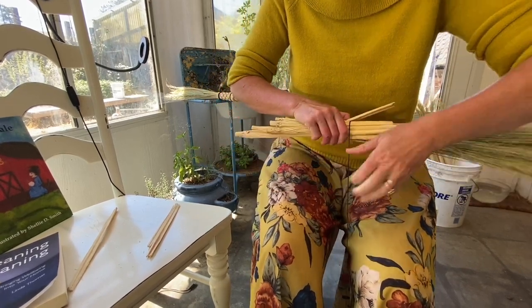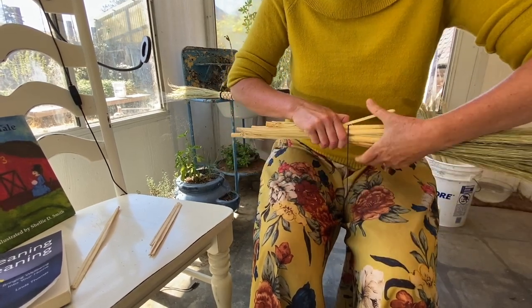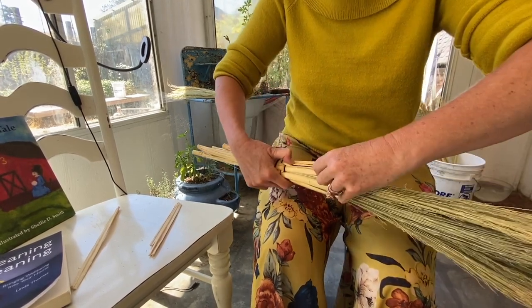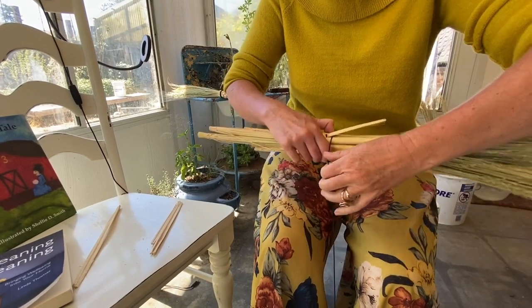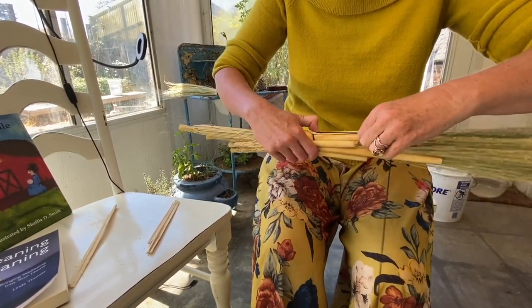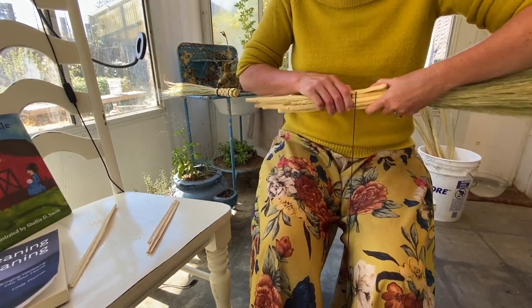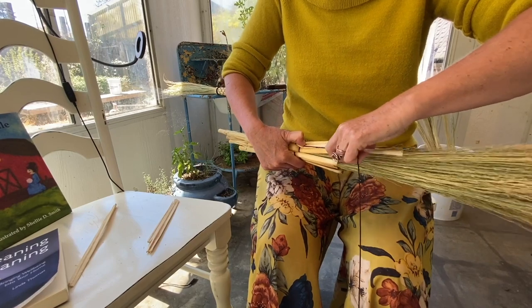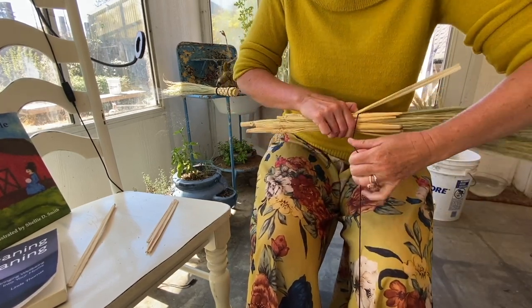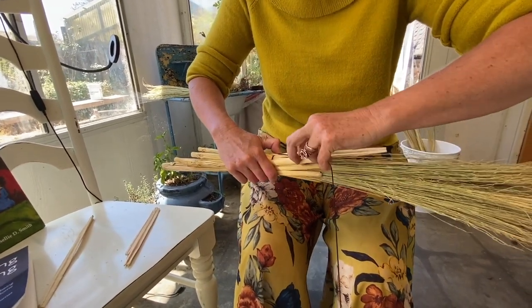And when you pull, you can really feel the give that the broom has. And you can only weave as long as your shortest knuckle.